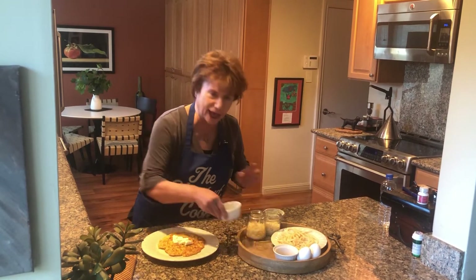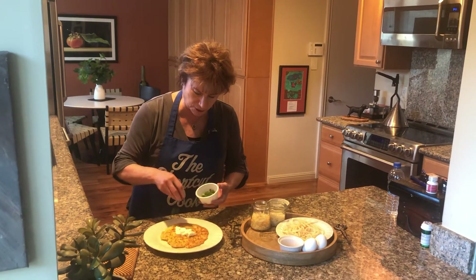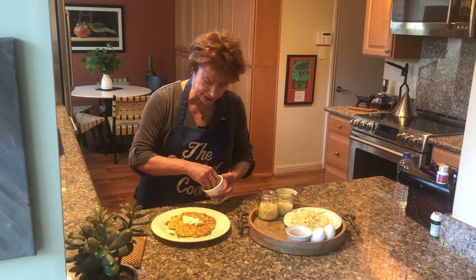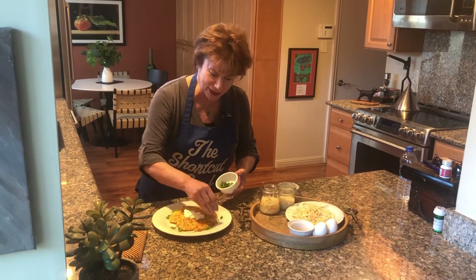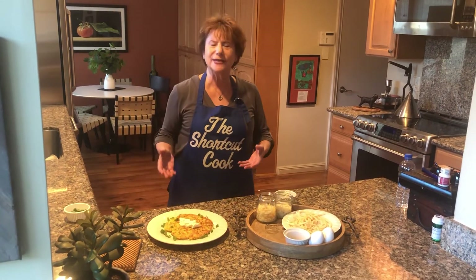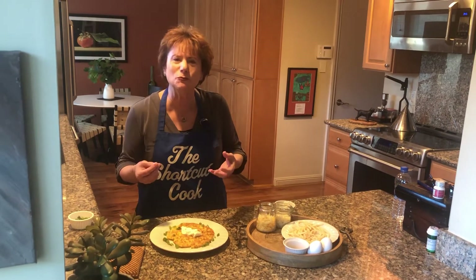And if you want to add a little more color and flair, you can just sprinkle a little bit of the onion around. Don't throw your leftovers away — keep them, you can utilize them. Soups, so many things. The basic staples.